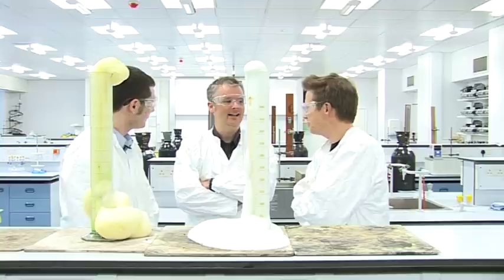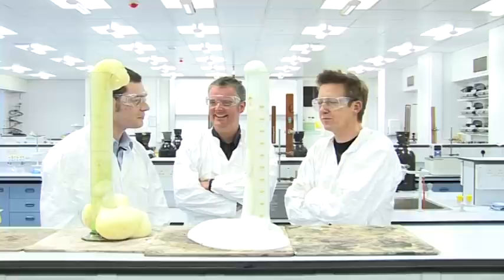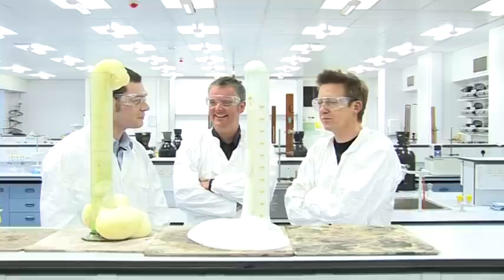You've convinced me, I'm going to give up my job at the radio. I'm going to become a chemist. Excellent. What about you? As long as I don't have to wear these glasses. We can get you custom ones. If I can get custom glasses then that's it. Excellent. Jonathan, thank you very much. You're welcome.